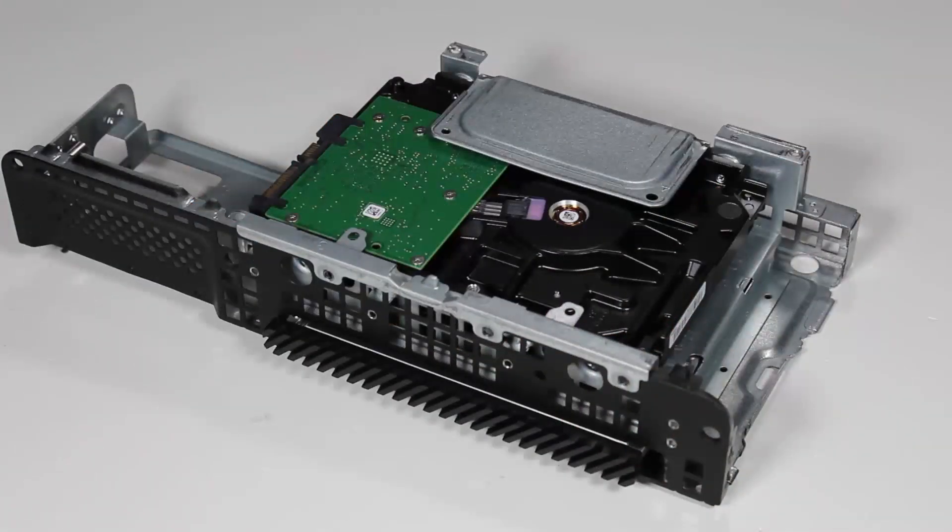Note: the two types of Torx T15 screws used for the two sizes of hard drives are different. The types of screw required for each size of hard drive are stenciled on the drive's cage: 3.5-inch hard drive uses 6x32 screws; 2.5-inch drive uses M3 screws.